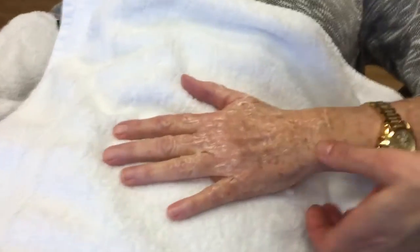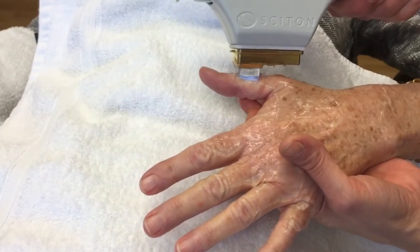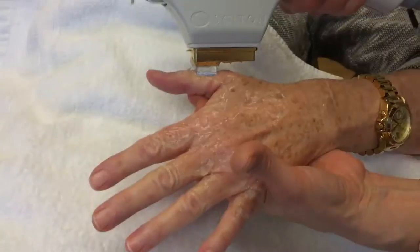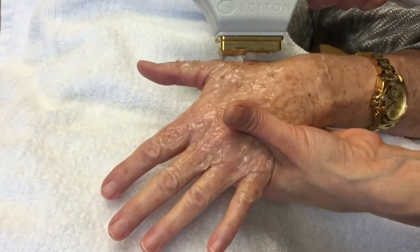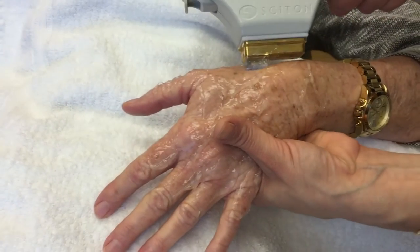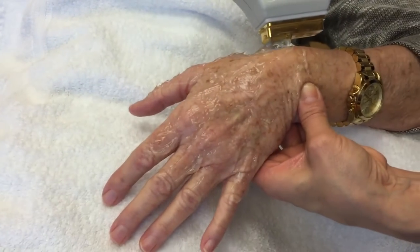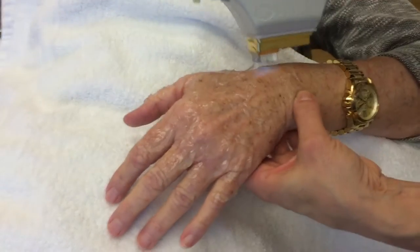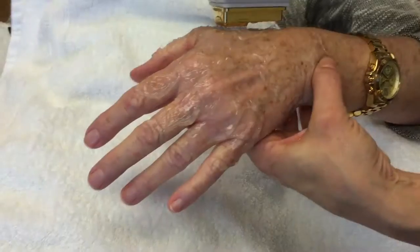What you're going to see is the IPL device in action. In the course of about an hour, all of those brown spots that we're treating right now are going to get a little bit darker, and over the course of a week to two weeks, those brown spots are just going to flake off and she's going to have nice rejuvenated hands.